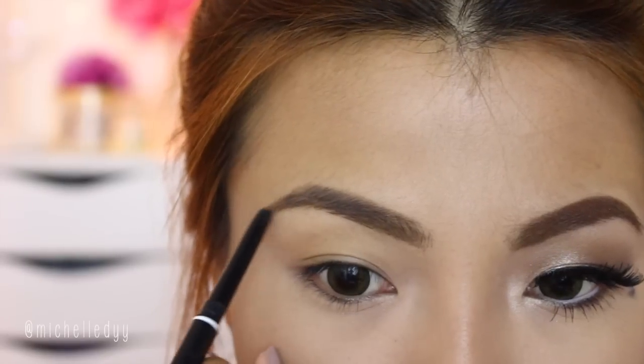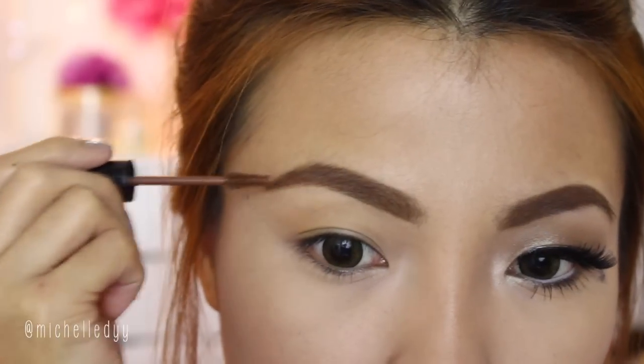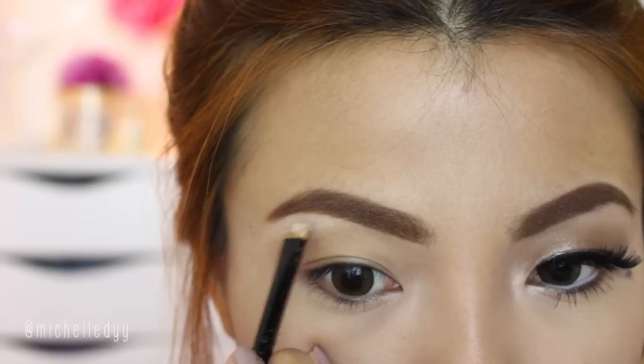First, fill in your eyebrows with eyebrow powder and then redefine it with an eyebrow pencil. And then the last touch will be an eyebrow gel to set the hair. And then just carve it out using concealer.